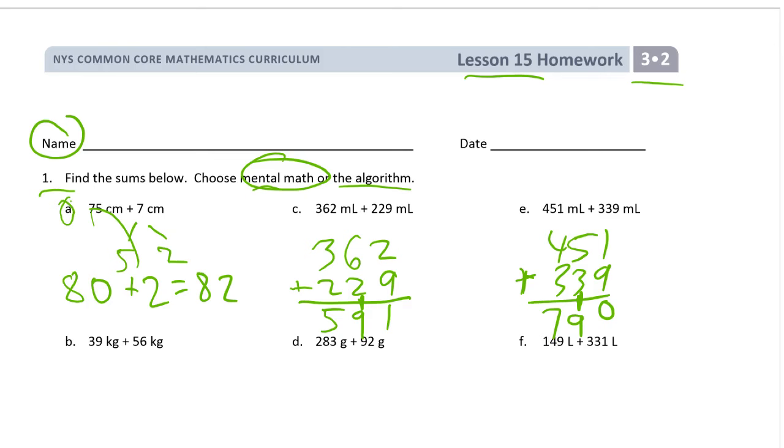39 and 56 — well this 39 is almost 40, right? So think of it this way: it's 1 and 55. So it's 40 plus 55 equals 95. That's easier to do mentally. The two-digit addition ones are gonna be easier to do mentally.